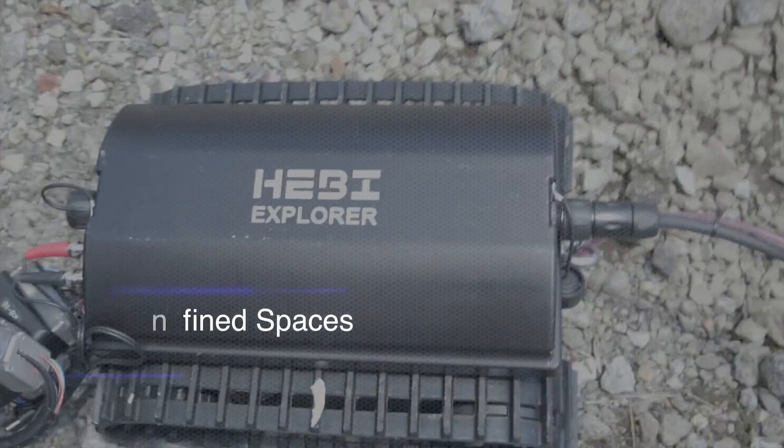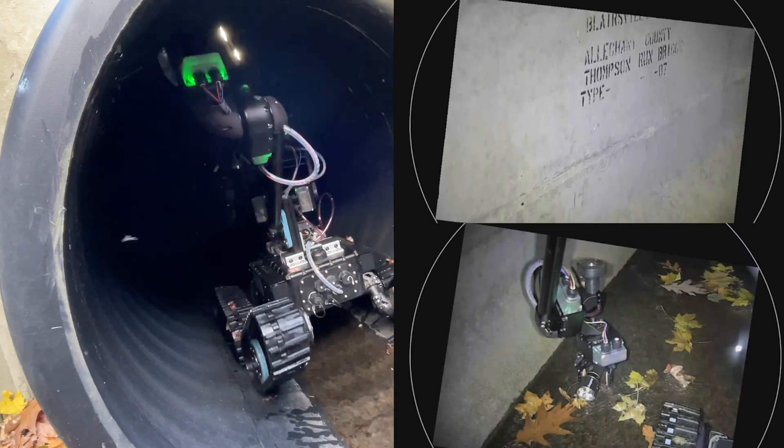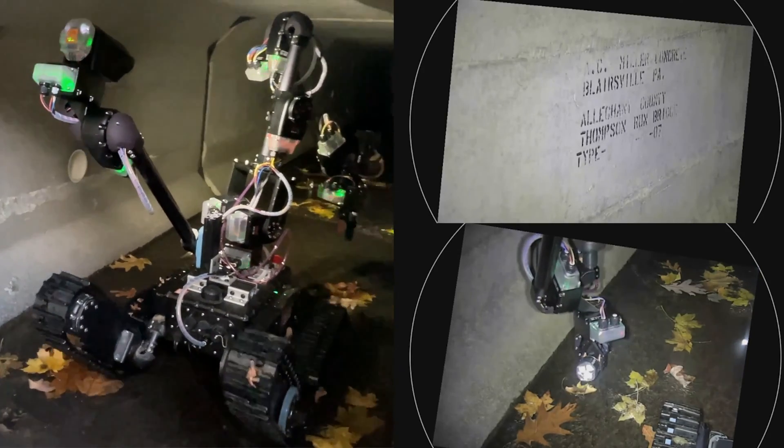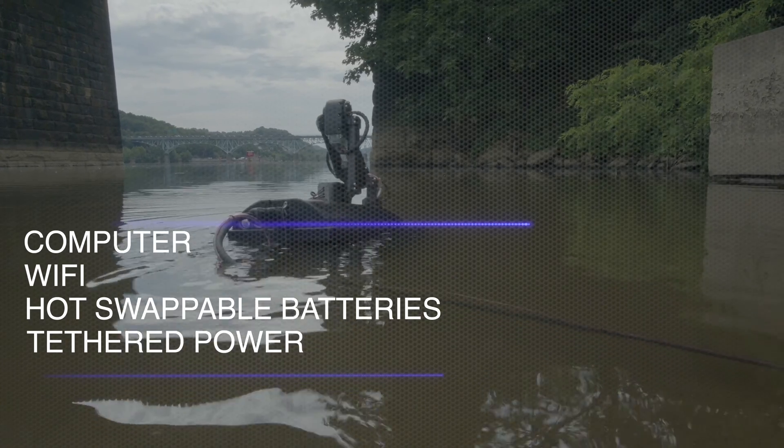The Hebe mobile chassis was designed to be the building block for robots that need to fit into confined spaces. The waterproofed and versatile control box includes a computer, Wi-Fi, hot-swappable batteries, and the option for tethered power.